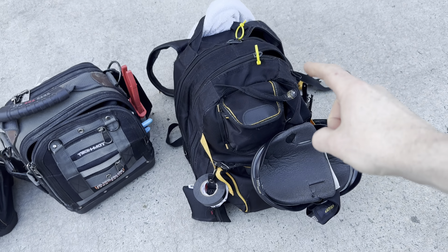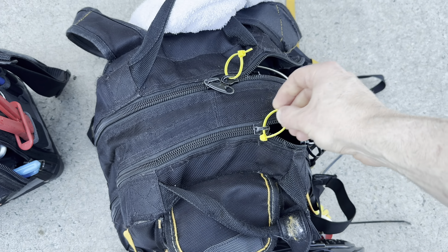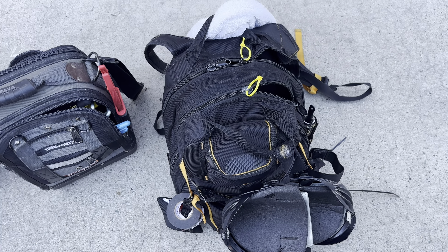I'm going to see if it holds as much as this guy — this is my main pack right here. As you can see, I've got zip ties on the zippers because the little flaps have fallen off.